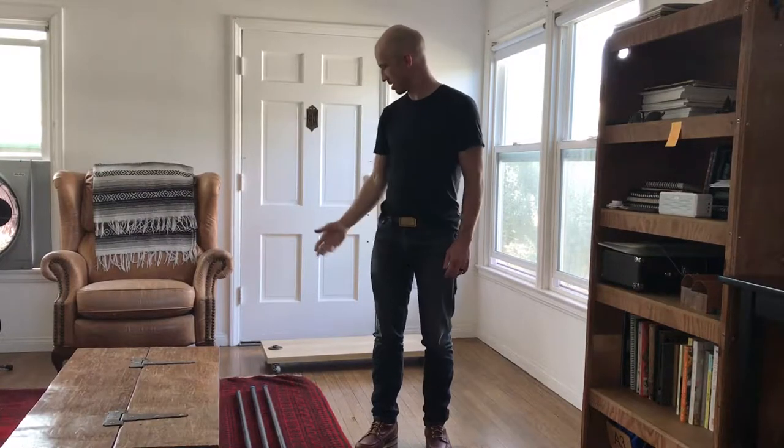Hi, I'm Randy. I made your new garment rack. I just wanted to show you real quick how to put it together.